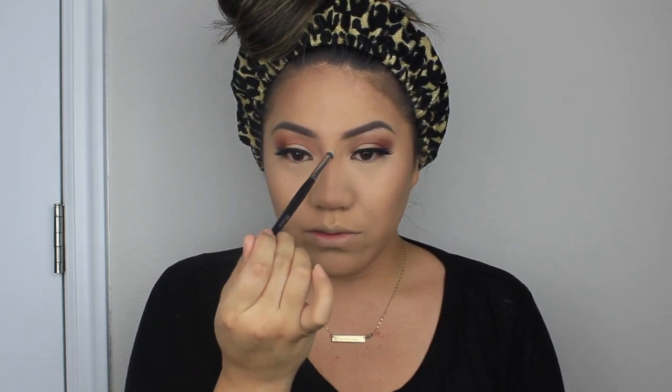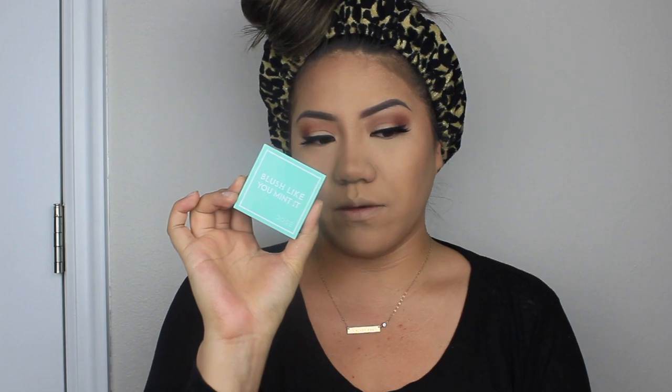To highlight the nose I use Fenty Beauty Killawatt Highlighter in the shade Mean Money. I don't like my highlight to stand out too much — Mean Money is subtle, not in-your-face, which is why I like it for the nose. Then I go in with blush — Dose of Colors Blush Like You Meant It in Amazement, a coral color suitable for my skin tone or darker. I apply it to the apples of my cheeks for a nice healthy glow.